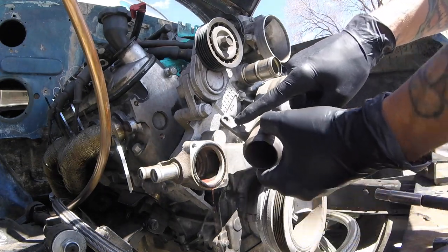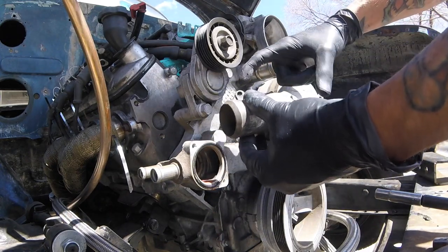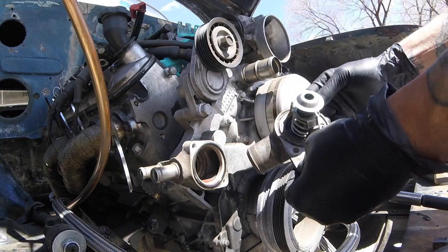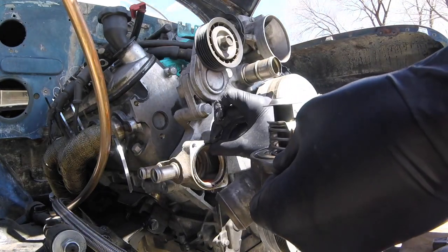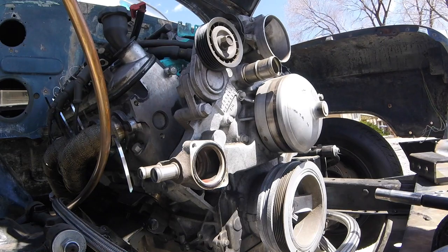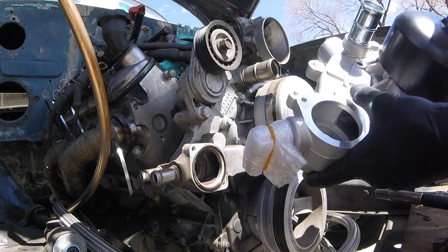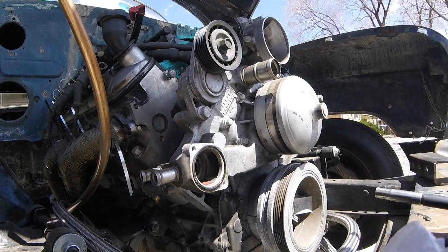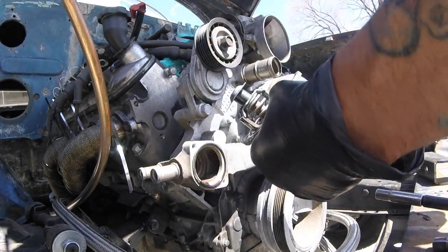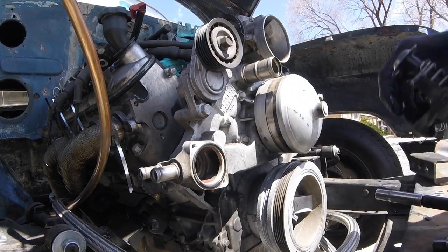Pro tip: if you have this tab right here on the top of your thermostat housing, instead of just the two bolt holes, this extra little tab means you have a one piece thermostat and you'll have to order accordingly. It looks like this water pump — the new one — does not have a groove for that o-ring. So I'm going to have to assume that this is the LS2 style, which will require a two piece housing. This will be two separate pieces, so I'll have to order that or this — I haven't figured it out yet. But we're about to find out. Let's see if this fits into this guy.